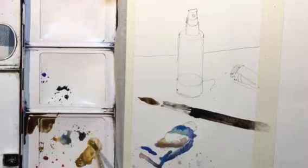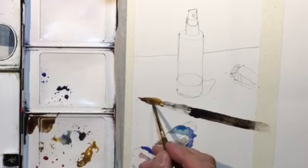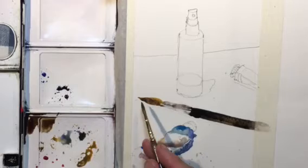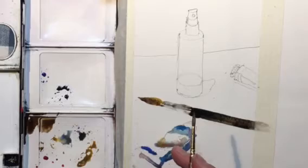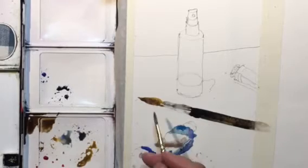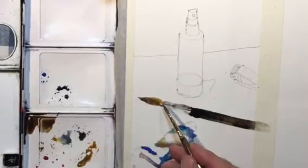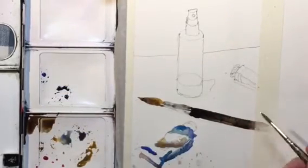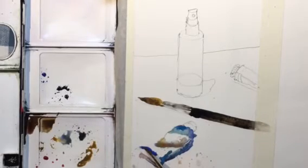I'm always remembering that I can go back in and add a little bit of darks to delineate lines I'm seeing. With watercolor, paint naturally bleeds and flows into each other, so you can always go back and add darks once it dries. It's nice to move around the painting and let things dry — go over here, let it dry, then move back over there.